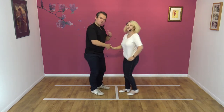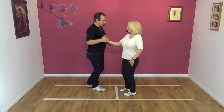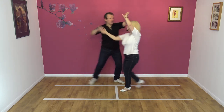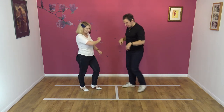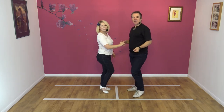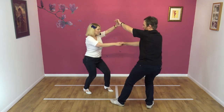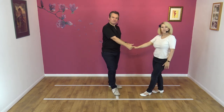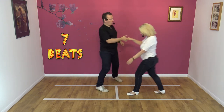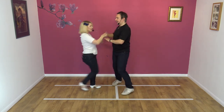So let's try that to a count. From this side — five, six, seven, eight, and one, two, three, four, five, six, and seven. Here we go again — five, six, seven, eight, and one, two, three, four, five, six, and seven. Last time — five, six, seven, eight, one, two, three, four, five, six, and seven.